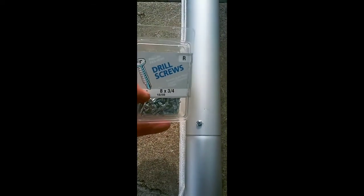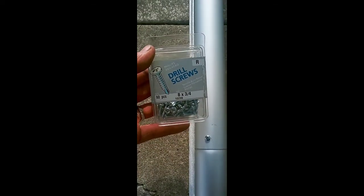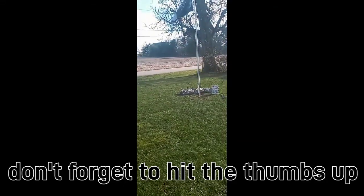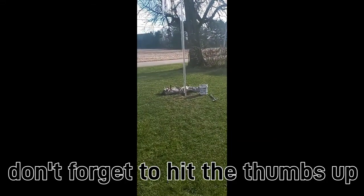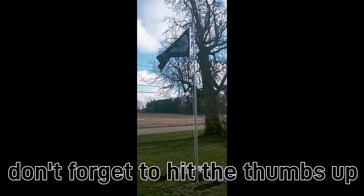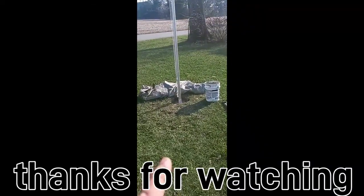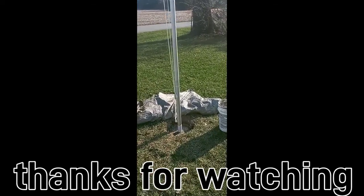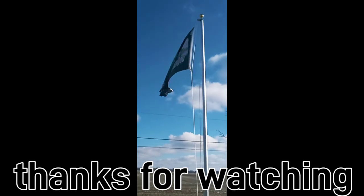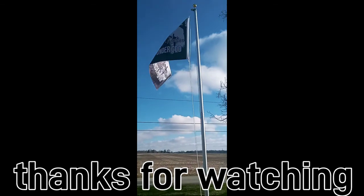We got the self-tapping screws installed — it only took four of them. If you want to go a step further you could put one on each side. That's the size I used. The flagpole is up — this particular one is 16 foot. We probably lost a little height by installing it in the ground, but not very much at all. There's the flagpole — if you haven't already, go ahead and hit that thumbs up and subscribe button. Greatly appreciate it, hope this helped some folks out.